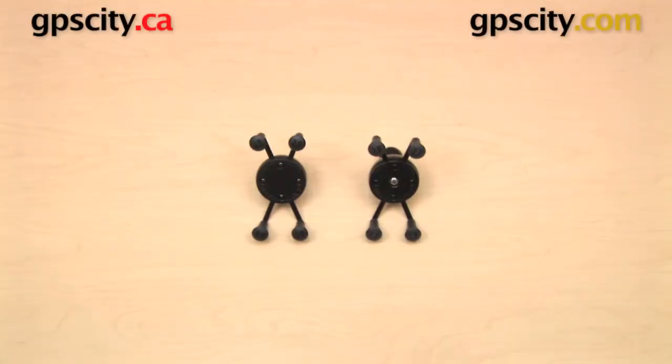Hi everybody! In this video I want to show you the design change in the Ram Mounts Universal X-Grip Cradle. This is the RAM-HOL-UN7B.